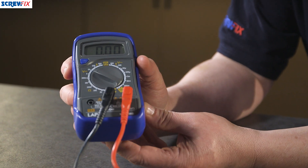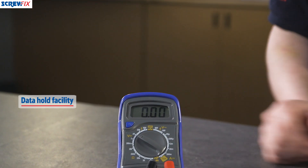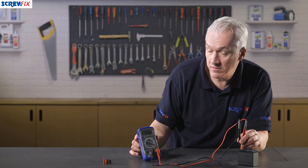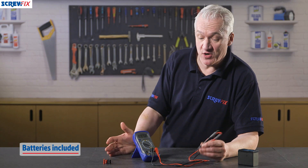As well as this handy stand, another especially useful little feature is a data hold facility on the LCD display — very helpful in situations where you need to write down a reading, for example. The pack also includes the battery and a pair of test leads, so you've got everything you need right from the word go.